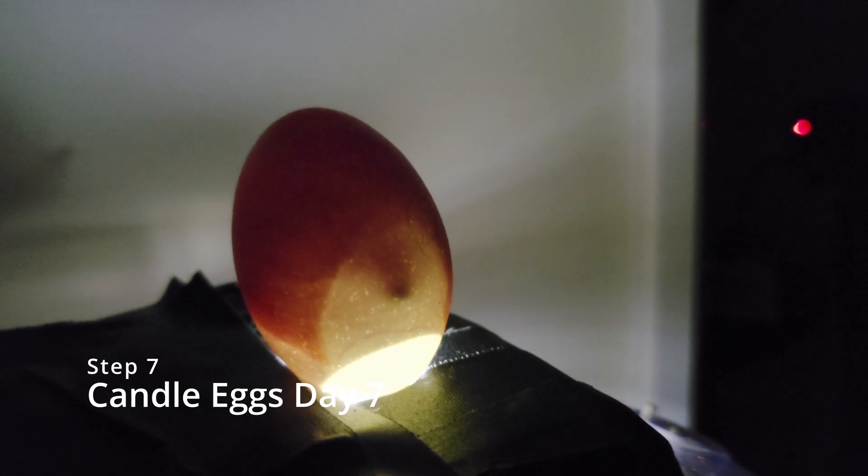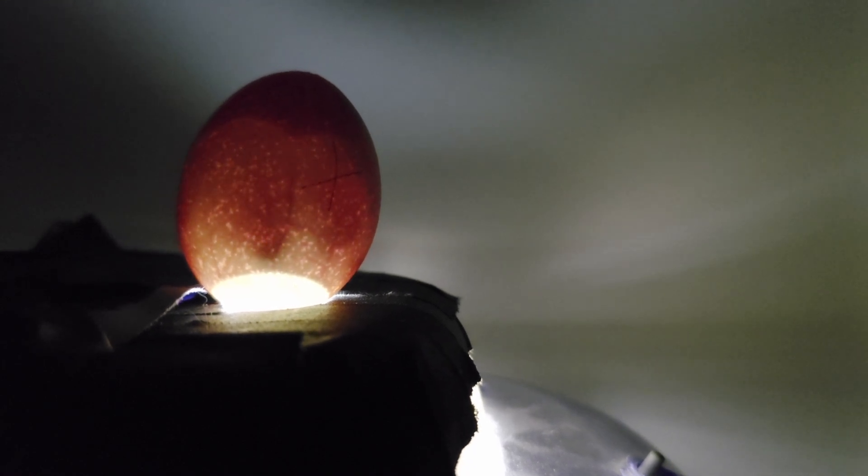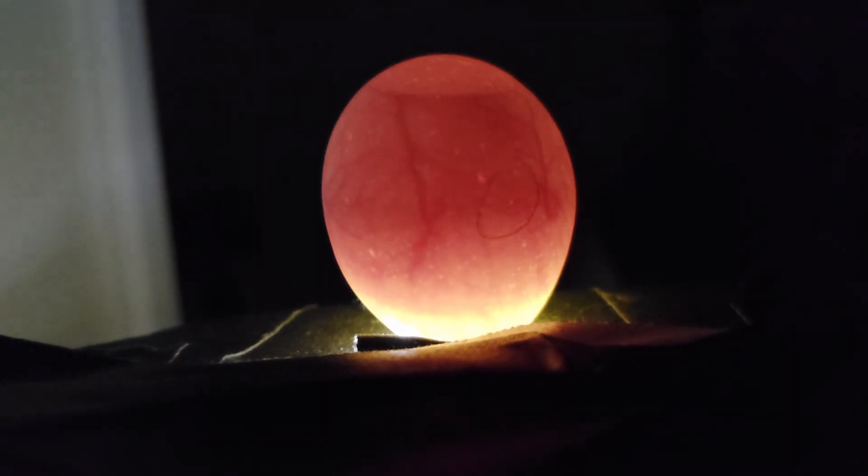Step seven, on the seventh day, you're going to candle your eggs to ensure there is a viable embryo in your egg. You should see a little dot in the embryo moving around. You should also see visible red veins in the egg.